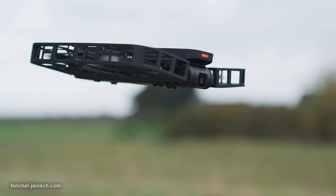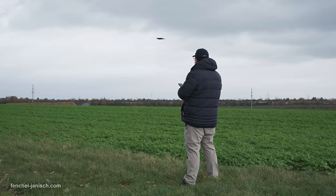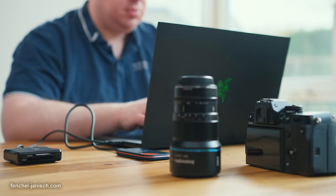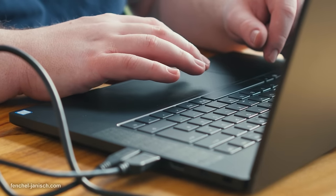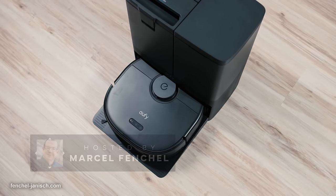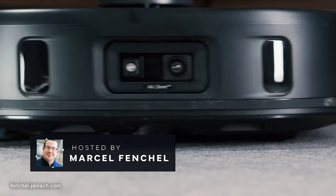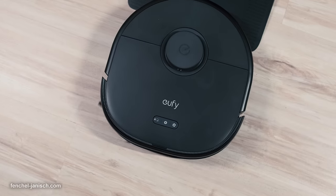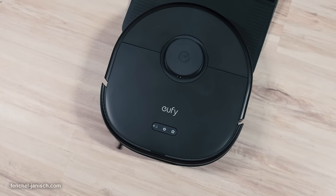As filmmakers, we have a pretty busy life running many productions for our clients. Time is valuable and we're therefore always looking for ways to automate certain things. That's why today we're going to have a look at the Eufy X10 Pro Omni, which is an automated vacuum cleaner. We will check how it can help us keep our office and house clean so that we can focus on what we do best — producing videos.